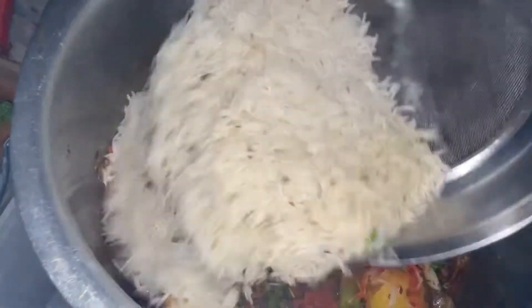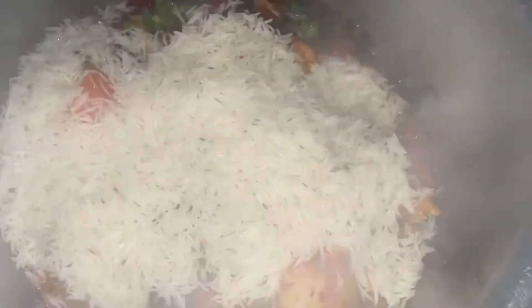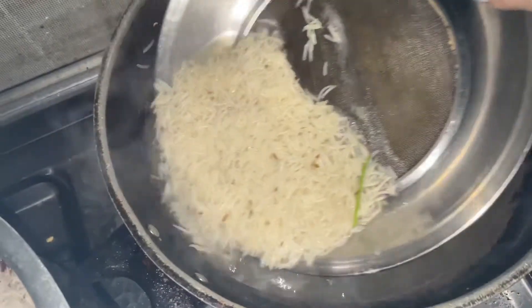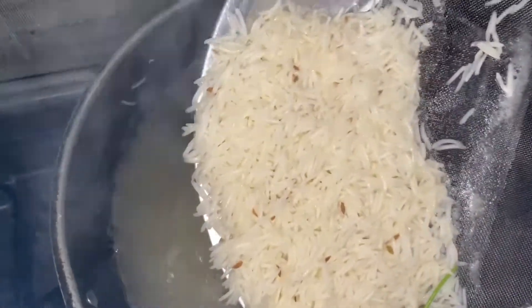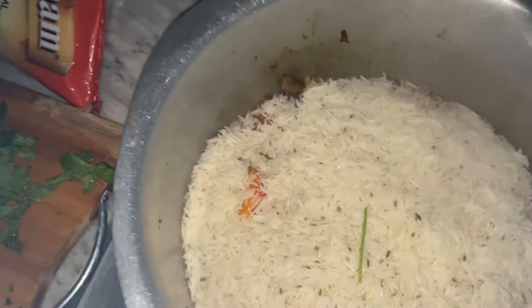I didn't dry the rice — I added a little bit of rice to it. If you want to try it again, you can take the rice. But the rice taste is not so good; I don't like it. If you want to try it again, you can try the rice. But the taste is not so good. So I covered it for 5 to 6 minutes.